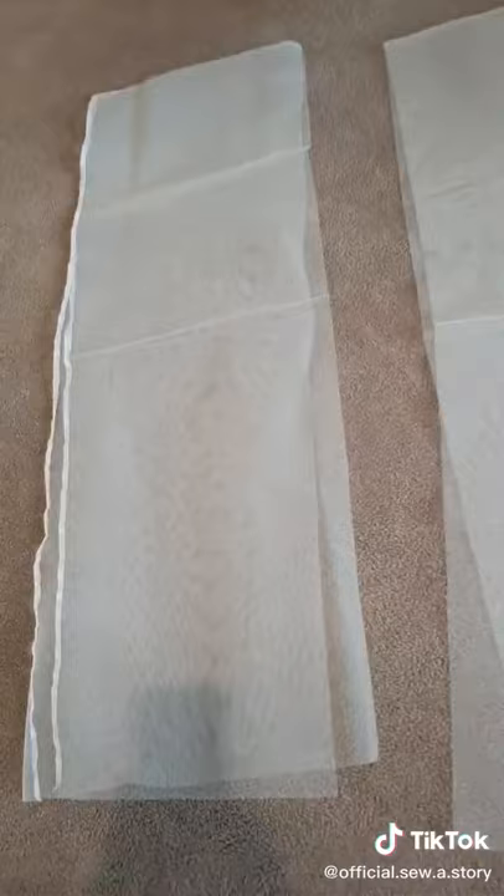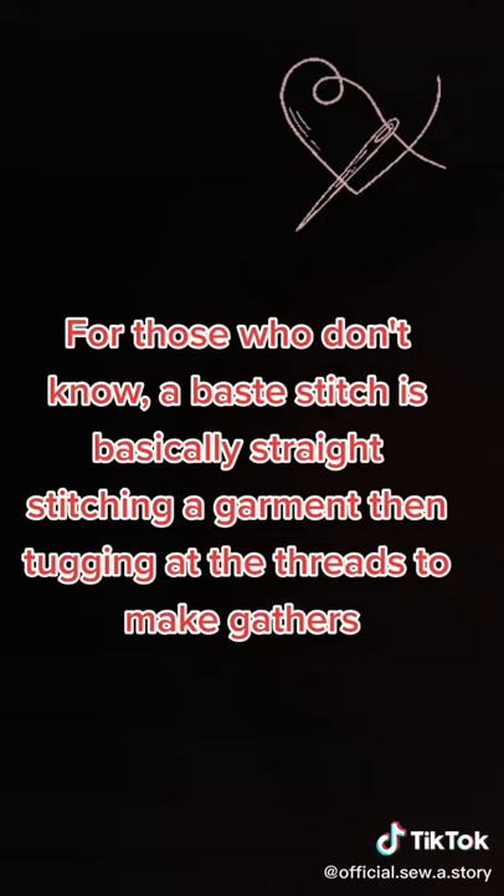Now what we're going to do next is we're going to baste stitch the top of them. For those who don't know, a baste stitch is basically a straight stitch and then tugging on the threads to make gathers.